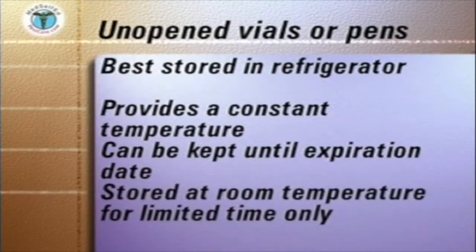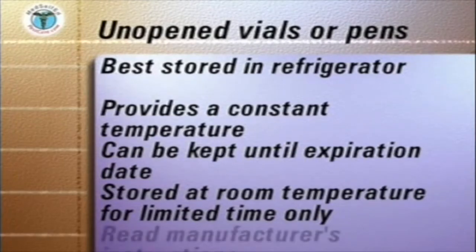they can be kept for only limited periods of time. At all times, the manufacturer's instructions should be studied and followed.